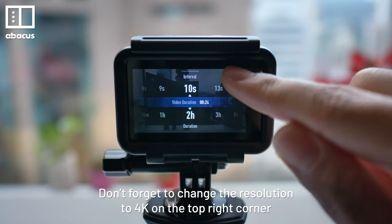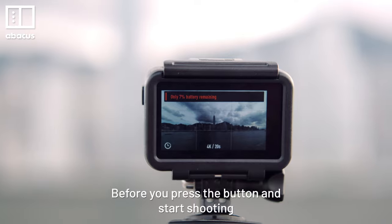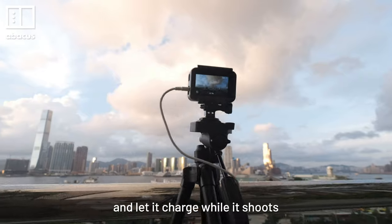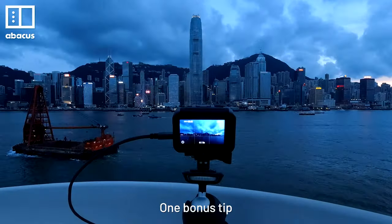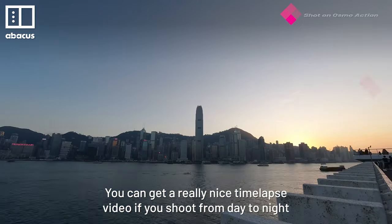Don't forget to change the resolution to 4K on the top right corner. Before you press the button and start shooting, I suggest you plug the Osmo Action into a power bank and let it charge while it shoots — you never know when the battery will run out. One bonus tip: you can get a really nice time-lapse video if it shoots from day to night.